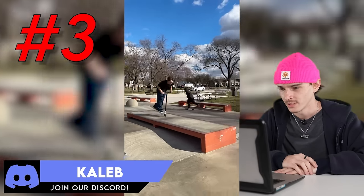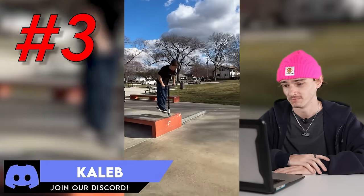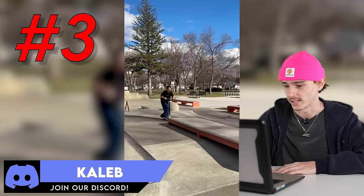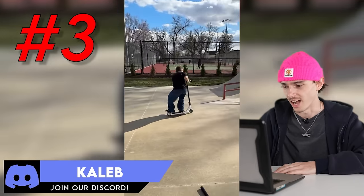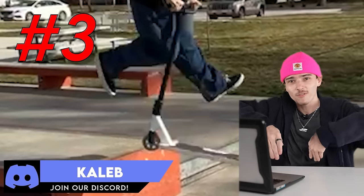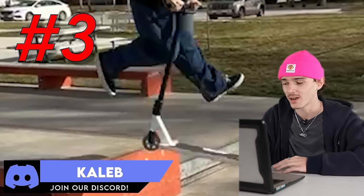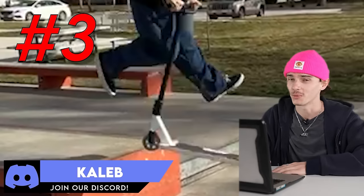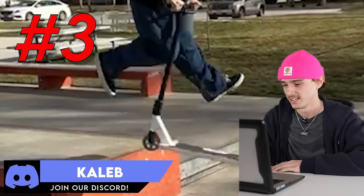Number three, we got Caleb. Got nose Manny, double heel — I am being shook right now. Let's see it one more time. I've tried nosey heels and that is hard, and he's even got the sick flick steez with the feet that cross. Caleb, you got steez, bro. Nose Manny double heel is a very difficult trick, so you have my respect.